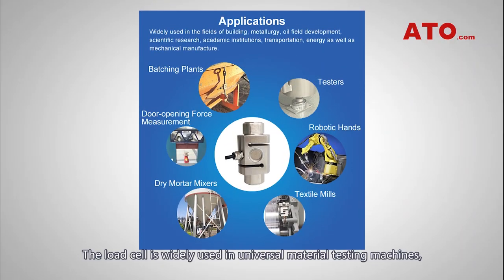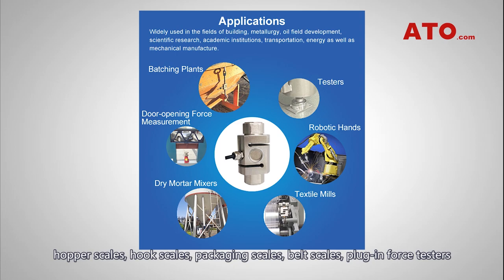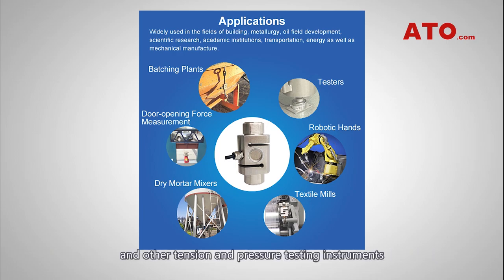This load cell is widely used in universal material testing machines, hopper scales, hook scales, packaging scales, belt scales, plug-in force testers and other tension and pressure testing instruments, as well as automation equipment and the testing field.